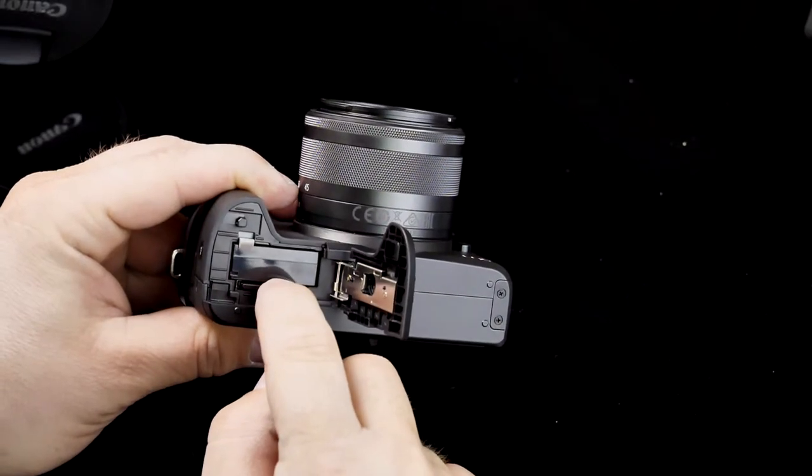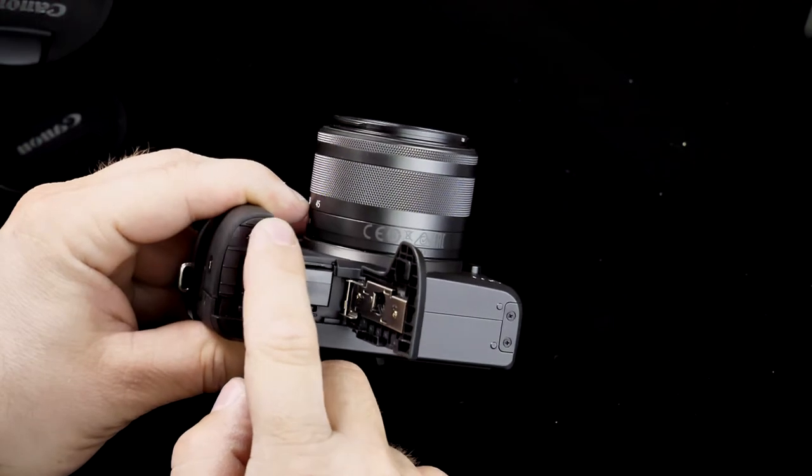On top there's a mount for a Canon Speedlite, with a robust hot shoe that also supports video lights and microphones. The camera also has a built-in flash, so you don't need to mount a Speedlite. The built-in fill flash works acceptably — it's not the most powerful given its size, but it helps in situations where fill light or extra flash is needed.